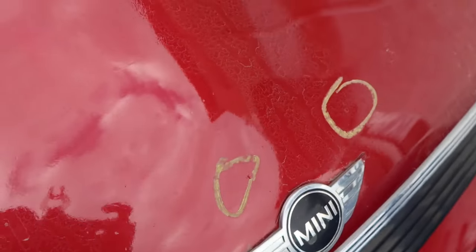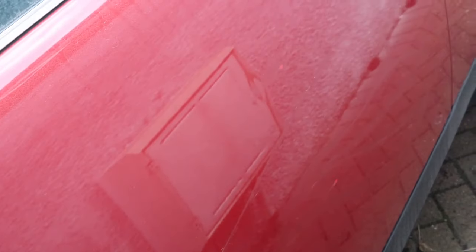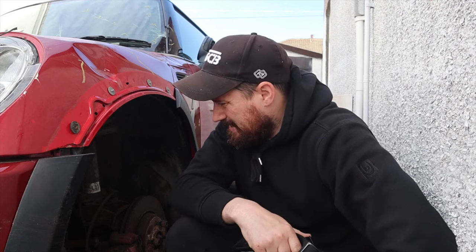Whoever was assessing the car was kind enough to circle all the stone chips and minor scratches on the vehicle. However, they did miss one — but I guess that's a bit obvious. They also missed the massive key mark that's on the passenger side door, which has been very poorly touched in. So now that I've assessed the damage, I'm going to start getting everything off and getting the hub disassembled to see what parts we need to order.